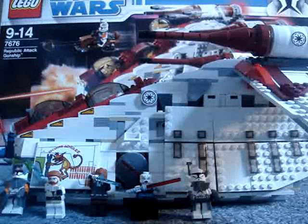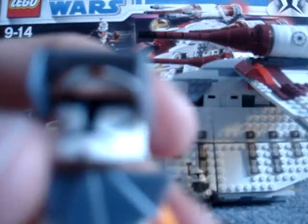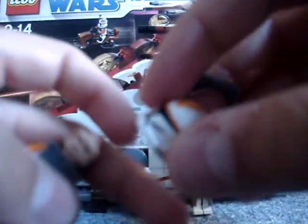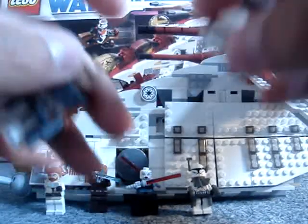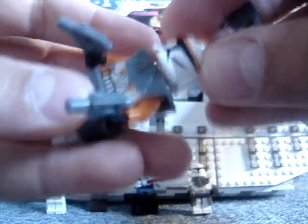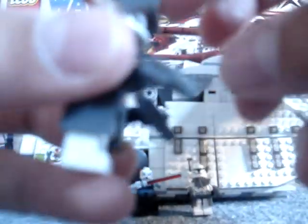You get five figures with it. First of all, the one and only Commander Cody. He's super. A few new features they've put in these clones is the black screen, so you don't need a black face — to make it look like it's actually a proper screen, which is quite good. And you get this flappy bit which Commander Cody has, which is really good.